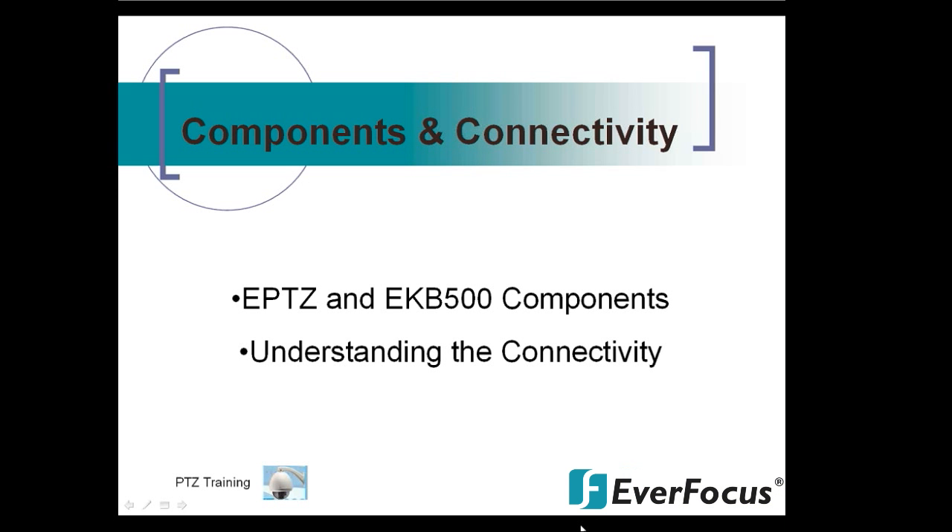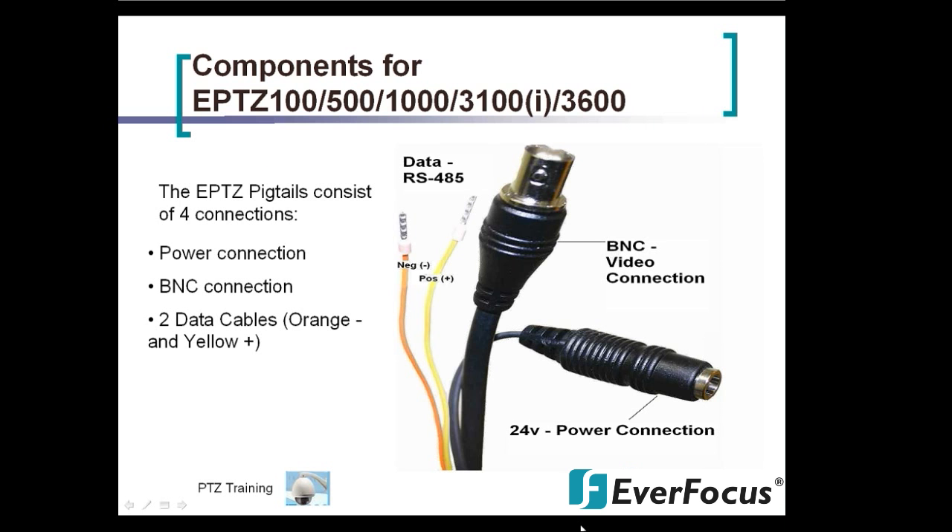This covers components and connectivity for the EPTZ and the EKB500. First, the components apply to all PTZ models: 100, 500, 1000, 3100I, 3100, and the 36.